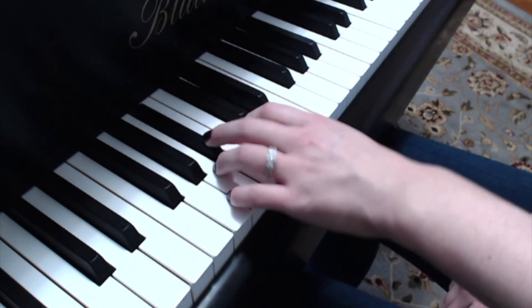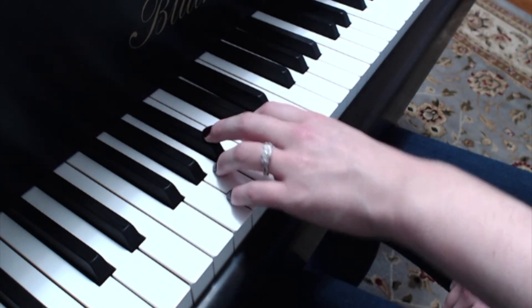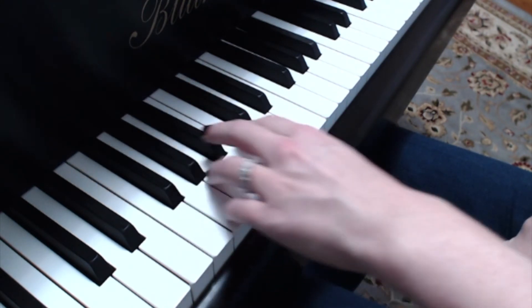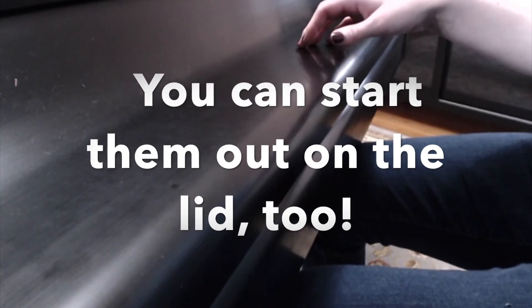Keep that elbow forward and shove it in there. Turn and shove. And you can always remind them that the turn comes from the elbow, like this.